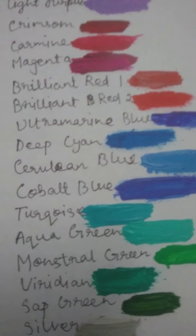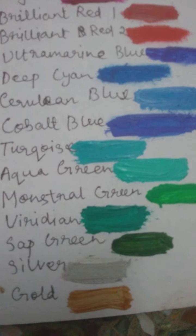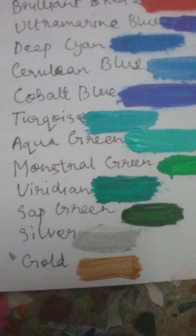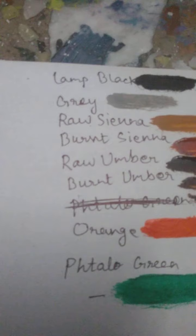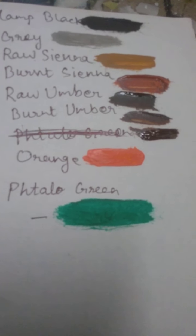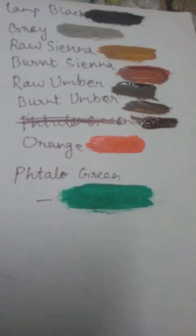Ultramarine blue, deep cyan, cerulean blue, cobalt blue, turquoise, aqua green, monstrel green, viridian, sap green, silver, gold, lamp black, grey, raw sienna, burnt sienna, burnt umber, orange, and yellow green.